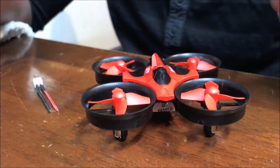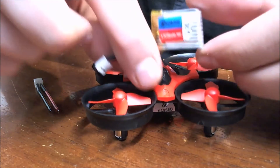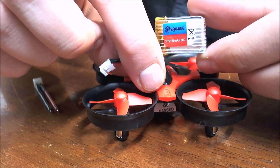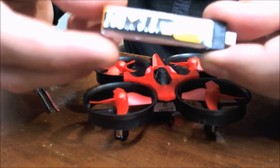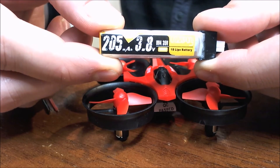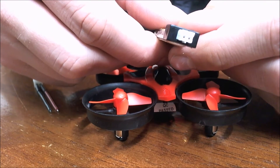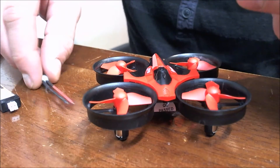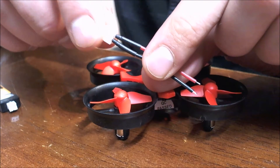Hello everybody, C-Ray Tech here. Today I'm going to show you how you can go from your stock 150 milliamp power 30C battery to a much better battery — a 205 milliamp high voltage 1S LiPo battery. It still uses the same JST PH 2.0 connector, but this time the pack I got came with its own power light.